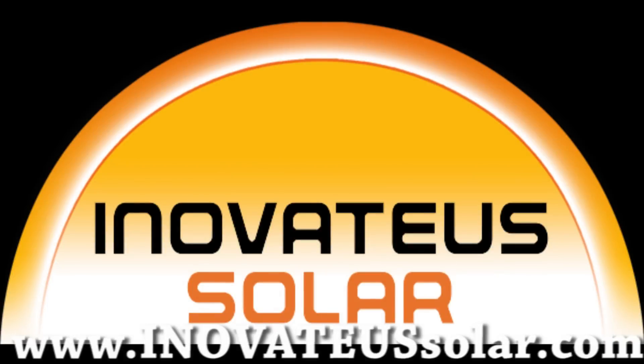We would like to thank our sponsor, Innovatus Solar, a turnkey integrator and distributor of PV modules, inverters, and all the additional equipment to install a state-of-the-art photovoltaic system. Visit Innovatus Solar at inovateus solar.com to find a dealer.